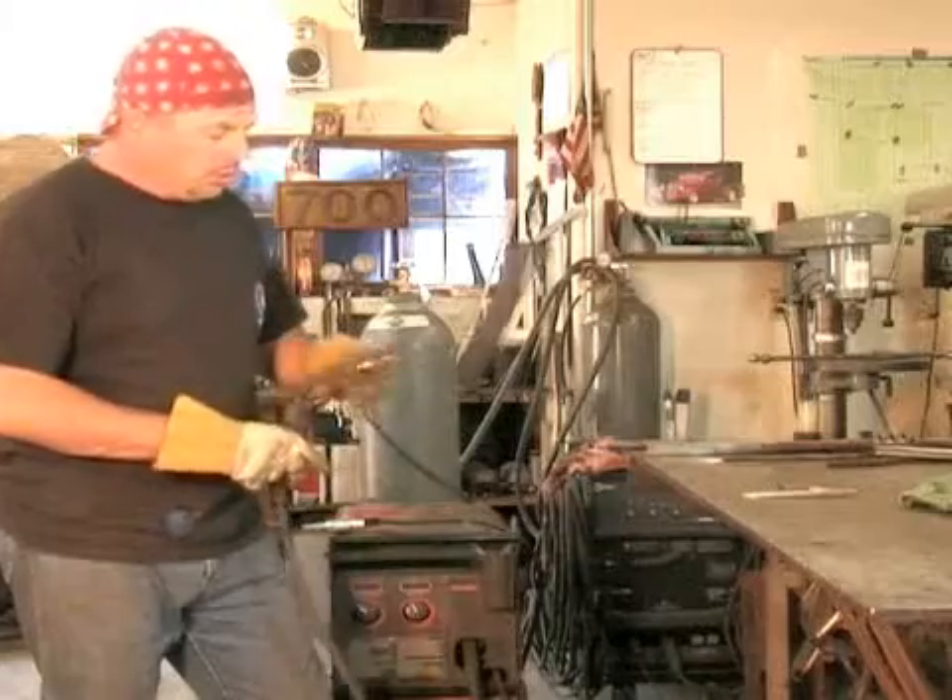On behalf of Expert Village, I'm Terry and today I'm going to show you how to use a welder. Now I'm going to show you how to change a tip.